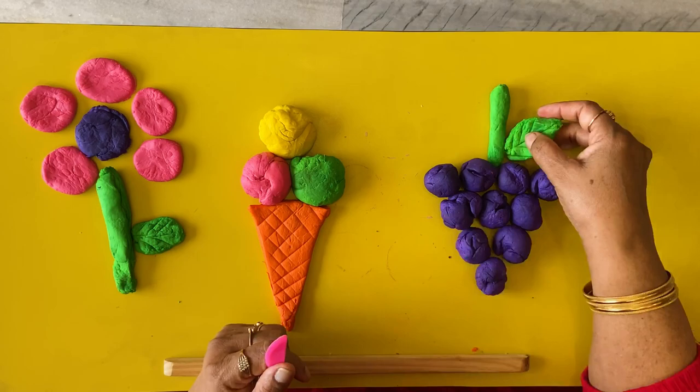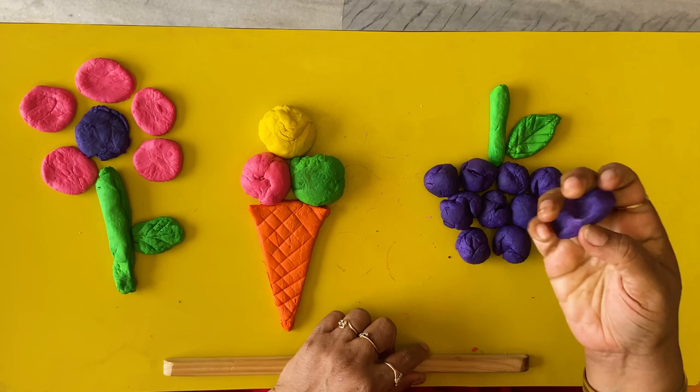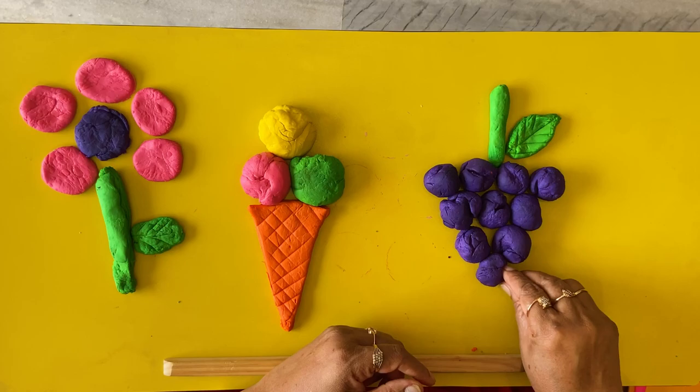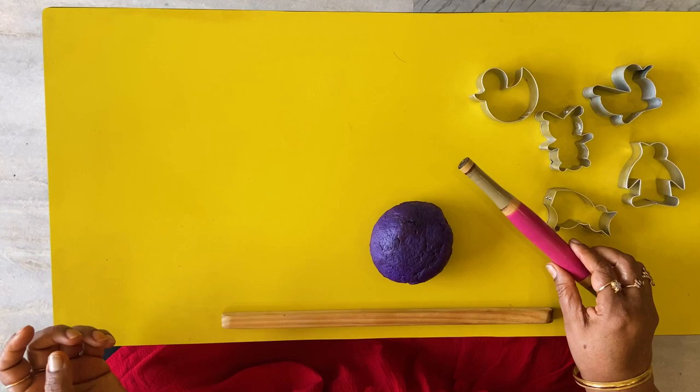So here we are done. Let your children do this — they're going to have a lot of fun. This is an excellent exercise for children; all this gross motor movement is really good. The muscles of the hands are going to strengthen and they'll be able to hold a pencil or crayon properly and write. This is extremely important — a very useful and creative activity.